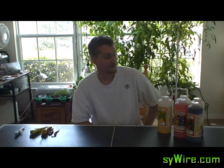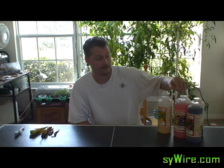Hey everybody, welcome back to SideWire. I had a few questions about the machine behind me from a few of my viewers. Mainly it was simply how am I actually taking care of the nutrients that go within the reservoir.